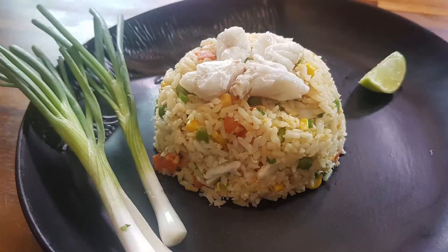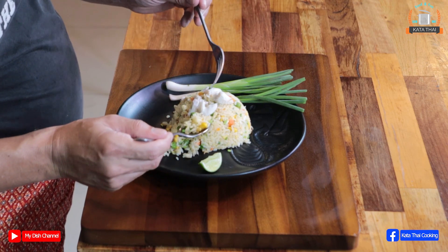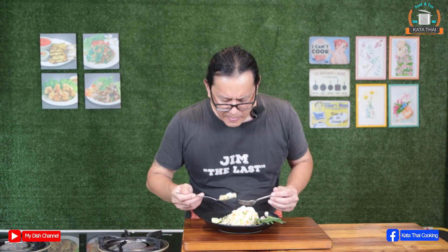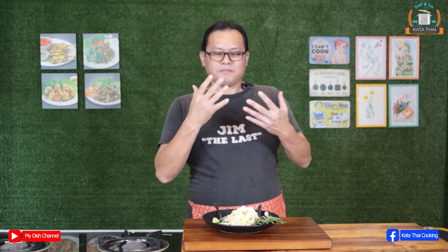Let's eat! Normally we squeeze lime, but I'd like to try the original taste first. You see the crab meat — so big! For me, it's a little bit plain, plainer than the Thai fried rice, but it's good. Different style. Smell of the butter — very, very good. Hope you enjoy it. Thank you, and see you next time.